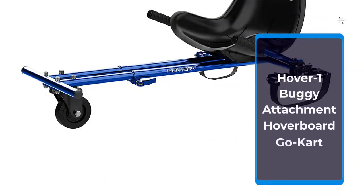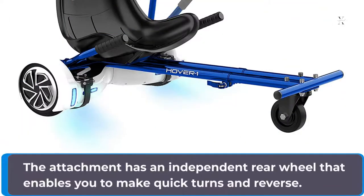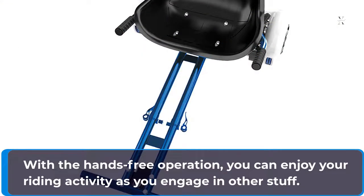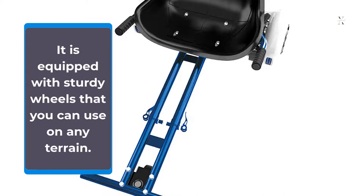The Hover 1 Buggy Attachment Hoverboard Go-Kart has an adjustable frame length and adjustable straps that allow you to secure the buggy to an electric scooter. The attachment has an independent rear wheel that enables you to make quick turns and reverse. With the hands-free operation, you can enjoy your riding activity as you engage in other stuff. Besides, it has a large and comfortable seat and footrests that give you the height needed to control your kart easily. It is equipped with sturdy wheels that you can use on any terrain.